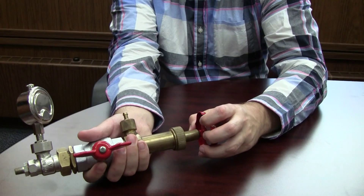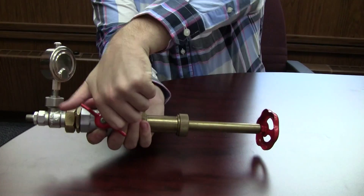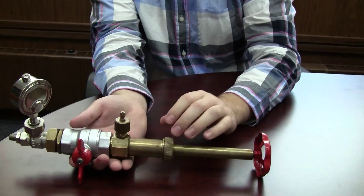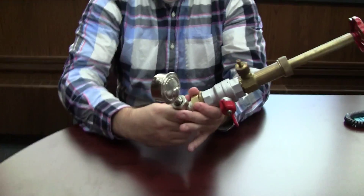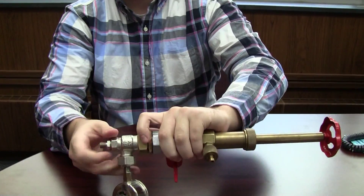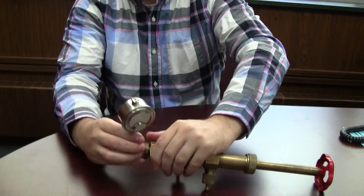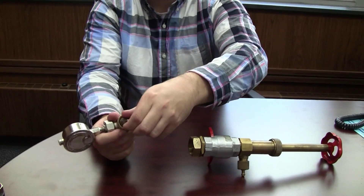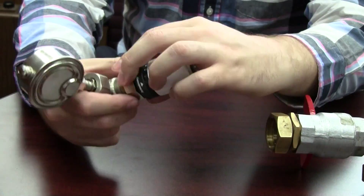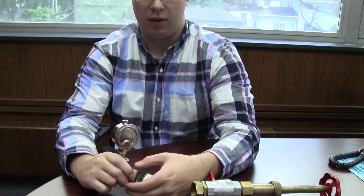We can pull this back up, close off our valve again — shutting us off to the steam — and we want to bleed that off one more time. Then the tool can be removed from the RV4. As you can see, we have that insert in there again. Then we would put our controller back on and we're back in operation without ever shutting off the steam service.